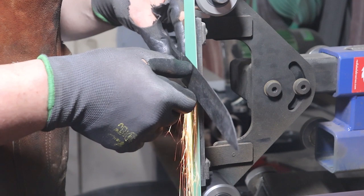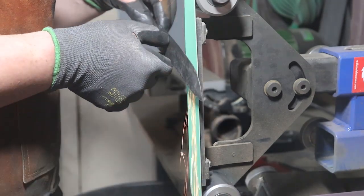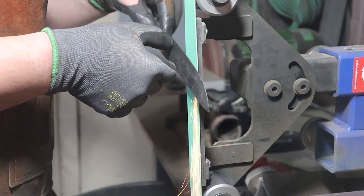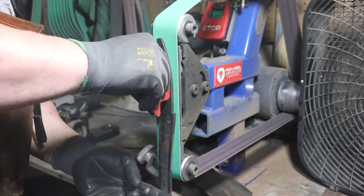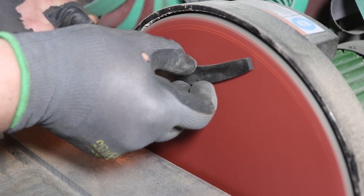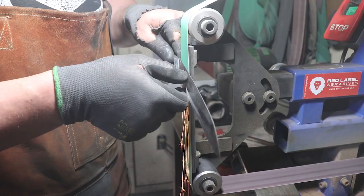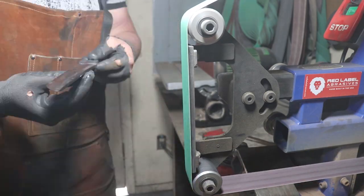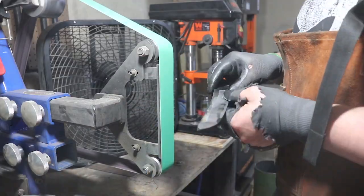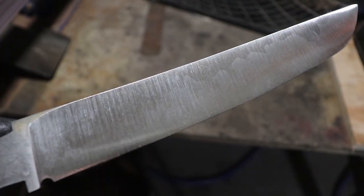Back to the grinder. First I just knock down some scale off the bevels and make sure everything is lined up pretty decently before I hit the flats. I take all the scale off with an old beater belt — you don't want to use a sharp belt for that, the scale will ruin it. And then I flatten it on the disc grinder. This little disc grinder is super handy to have around, and you can pick up a brand new one for about 200 bucks. If you're a knife maker and you don't have one, I'd highly recommend you pick one up from Harbor Freight. I use it all the time — it saves me a ton of time.